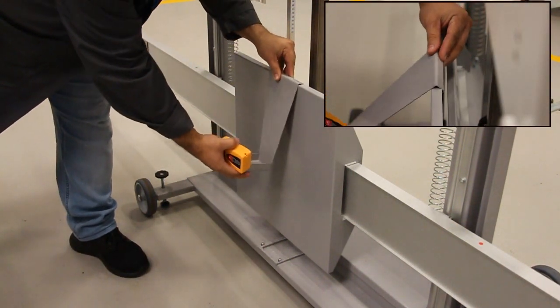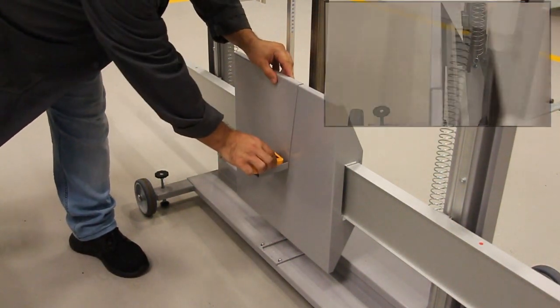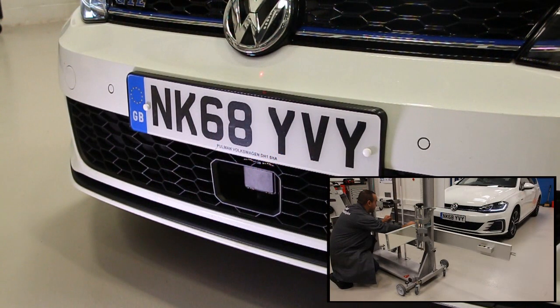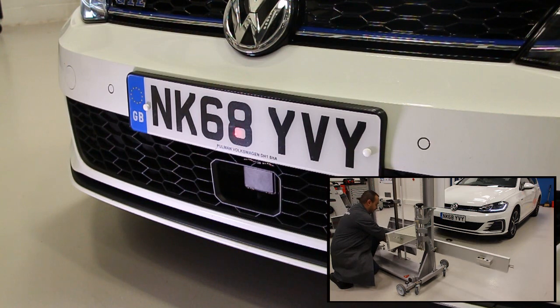Now fit the laser guide holder followed by the laser and switch the laser on. Adjust the cross beam to the same height as the radar and move the reflector unit so the laser points directly to the centre of the radar.